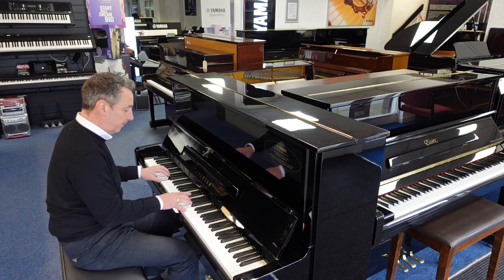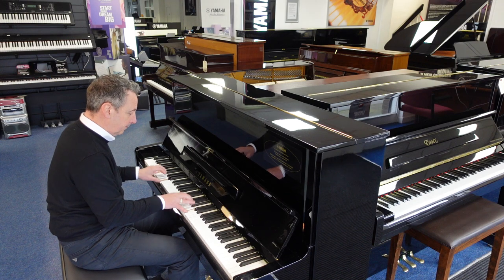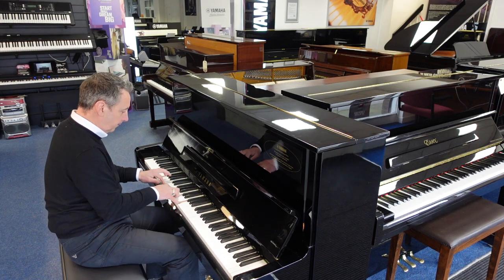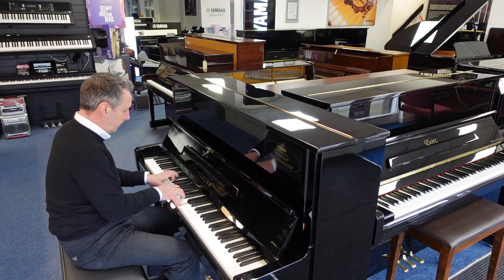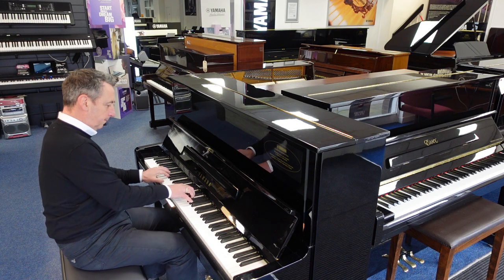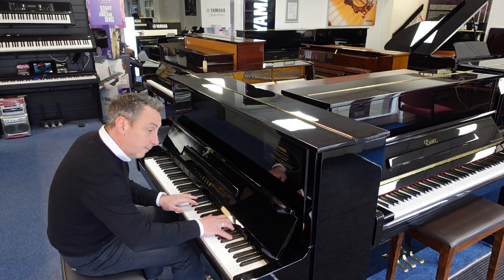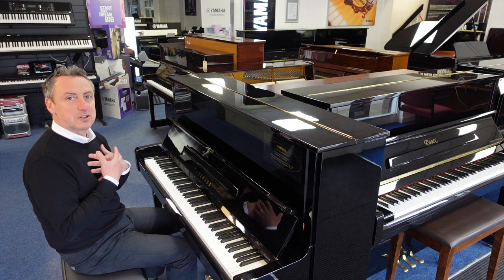Pop that back up and you can play all kinds of styles on it — like a bit of rock and roll, or maybe just a nice ballad.